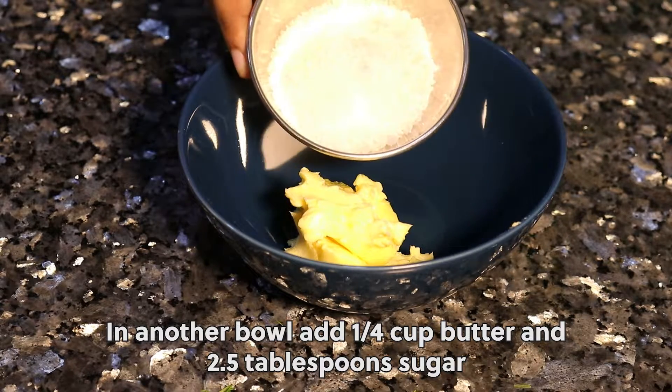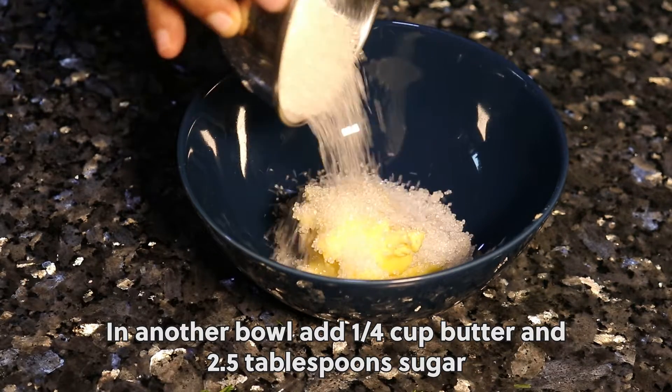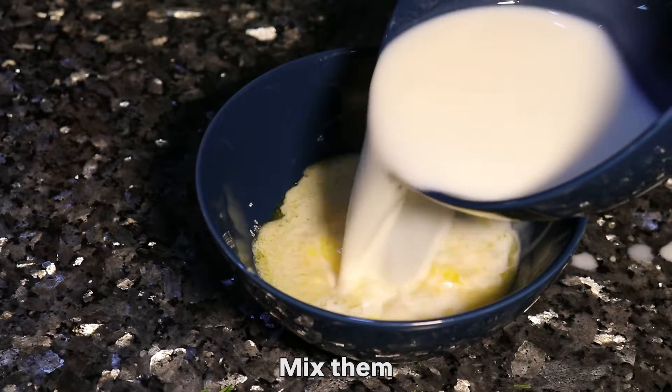In another bowl, add a quarter cup butter and two and a half tablespoons sugar. Melt it in the microwave. Mix them together.